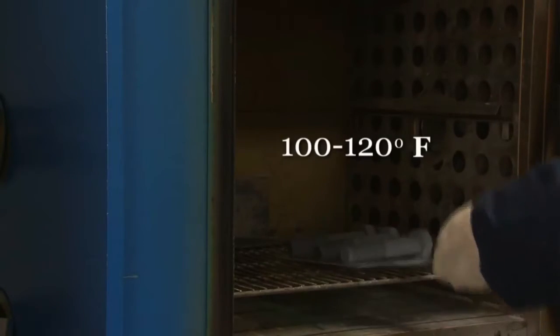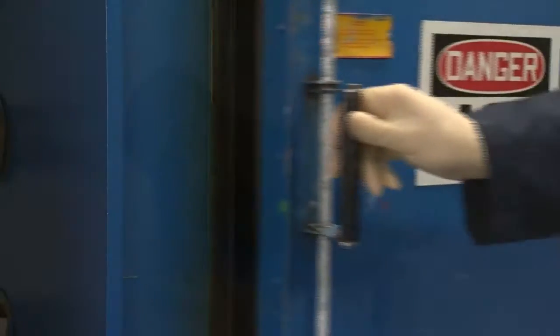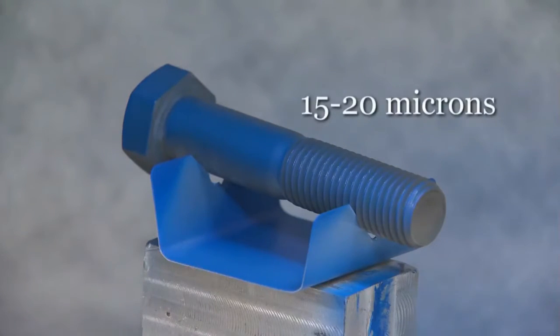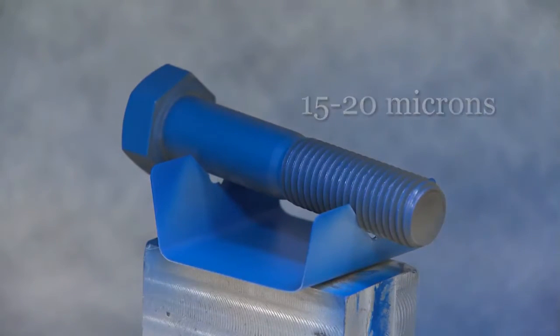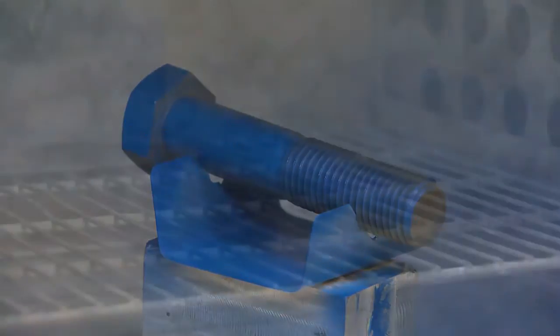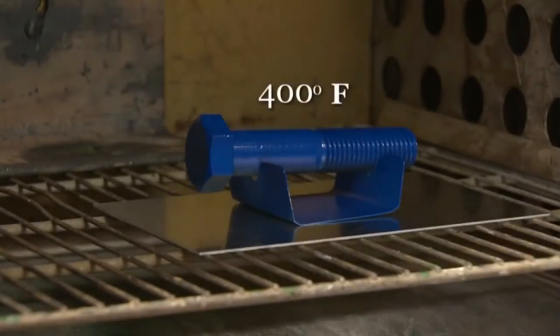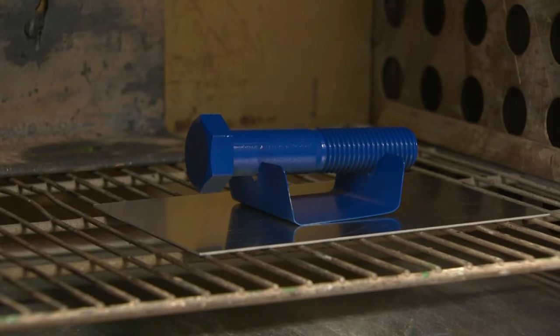First, preheat the parts to 100 to 120 degrees Fahrenheit. Apply one coat of Xylan 1424 between 15 and 20 microns to the exposed surface. Cure immediately at 400 degrees Fahrenheit — that means the temperature of the part itself, not just the oven.